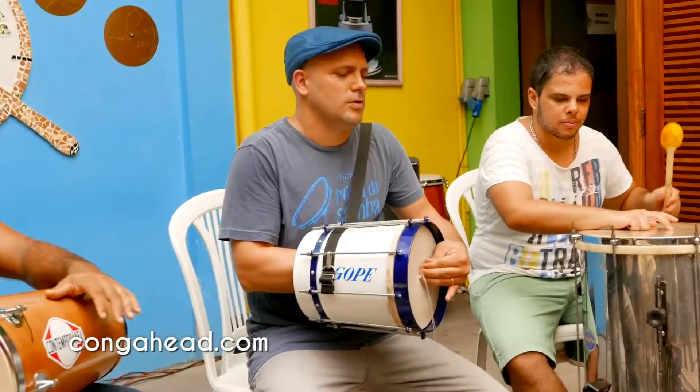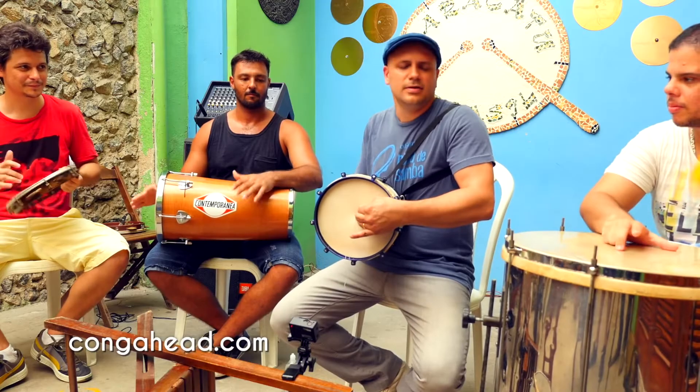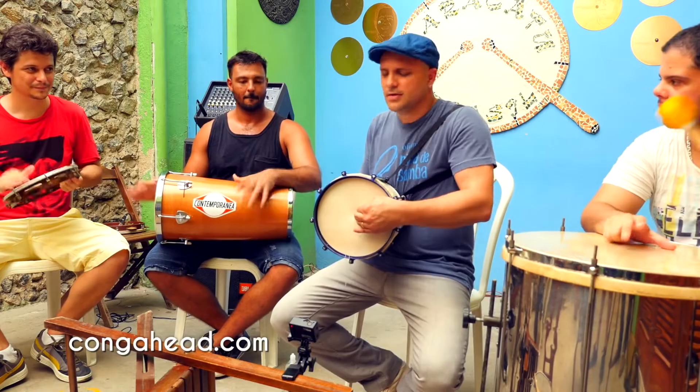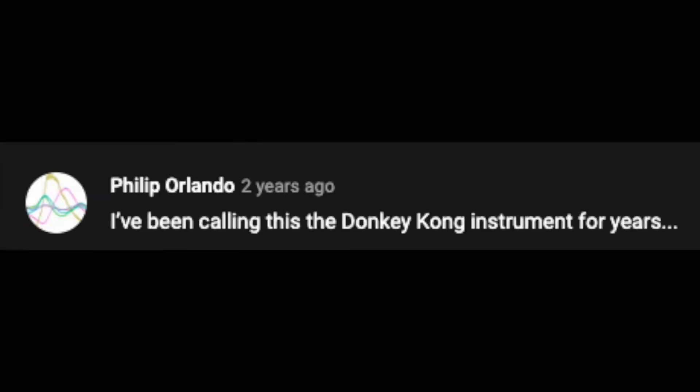Have you ever thought about what this instrument is? Doesn't look familiar? Have a listen to how it sounds. Here are some examples. Have you ever heard that and thought it sounds like a straw through a styrofoam cup? Who else has been looking for the hoo-ha-hoo-ha sound for so long? I called it the Donkey Kong drum for years.